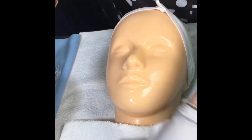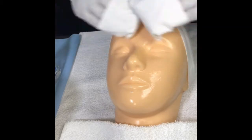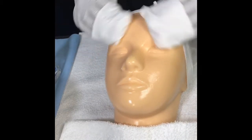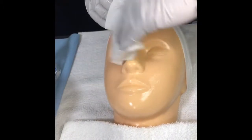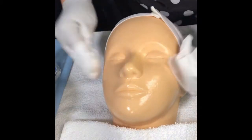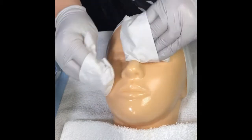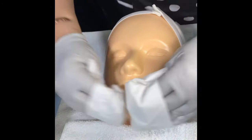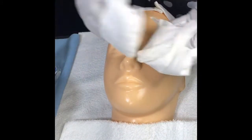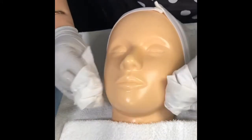To remove the cream, use facial tissues. Wrap them around your fingers to create little mittens, and remove the cream from center to corner, going in outward and upward movements — except the nose, where you go downward. Everything else goes out and up. If your tissues get full of cream, you can turn them to use a clean corner area so you can keep using them, since there are still clean areas on those tissues.